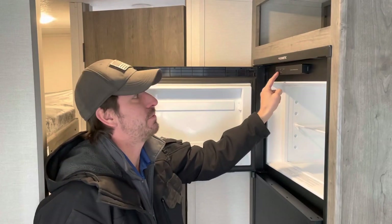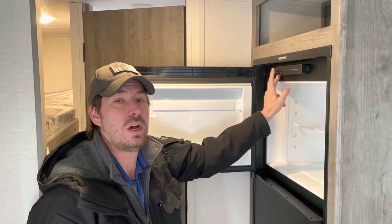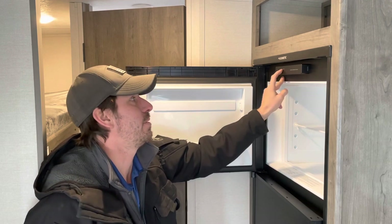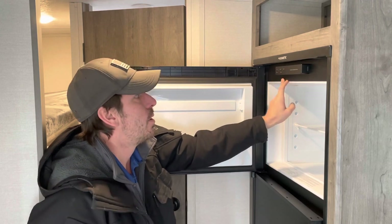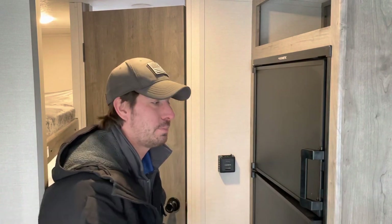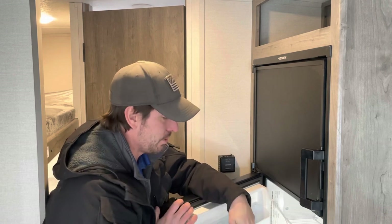Here at the refrigerator we have two switches: an on switch and an auto/gas switch. In is on, out is off. In is auto and you'll get a yellow light; out is gas and nothing displays. If there's an issue you'll get a check light on the right side. On auto, the fridge looks for 110-volt power first — if it can't find it, it will automatically switch over to LP gas. Remember, it takes eight to ten hours to cool this down.